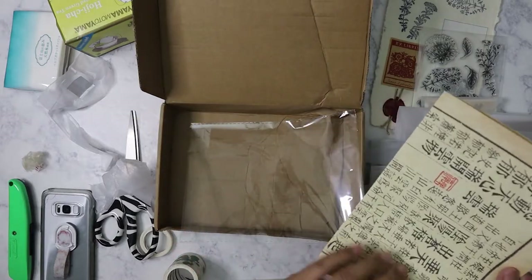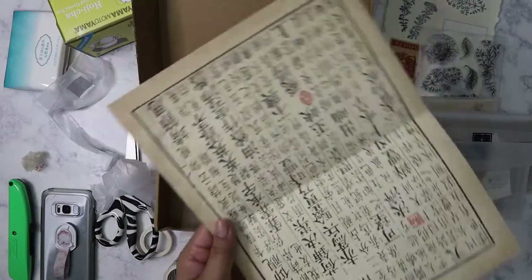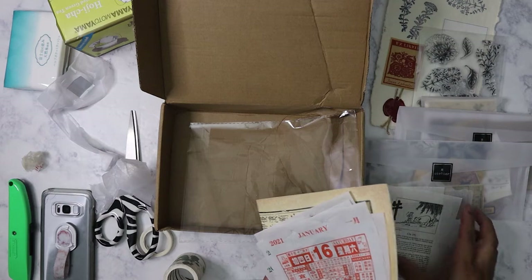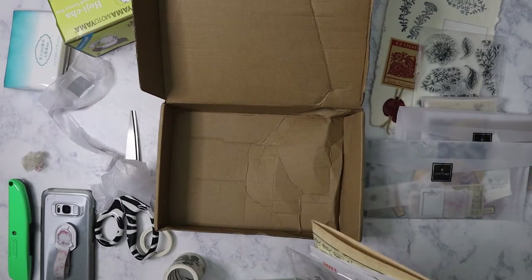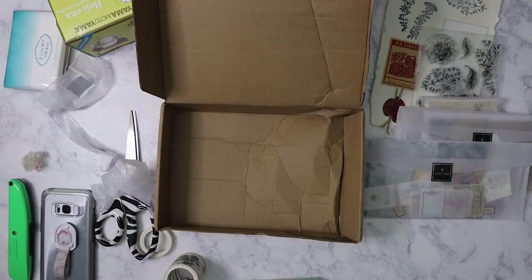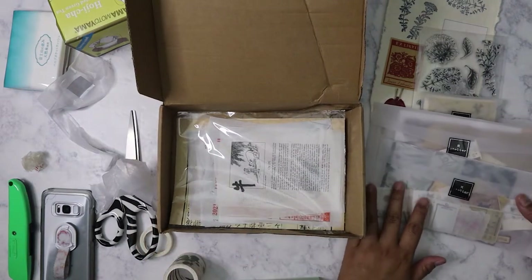And then of course you've got this page, which is good as a background for any layout. I just want to say that when I go to Asian grocery stores, I'm on the lookout for newspapers in Chinese or Vietnamese. I try to grab some if I can because they make really good backgrounds for layouts. I do grab a couple of those free ones because I always tear them up and use them as backgrounds.